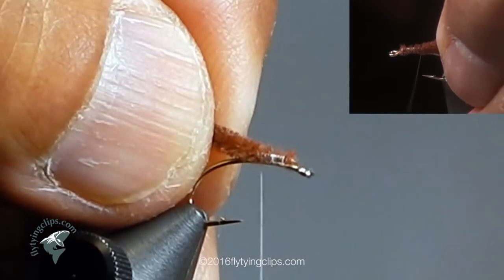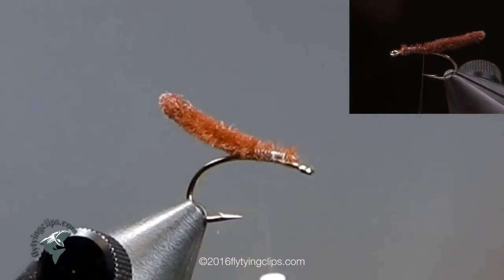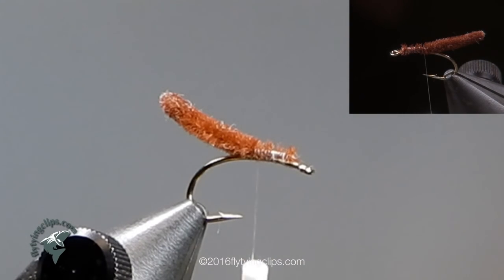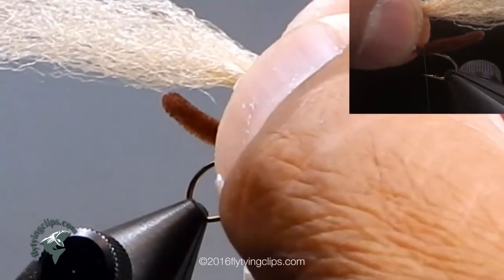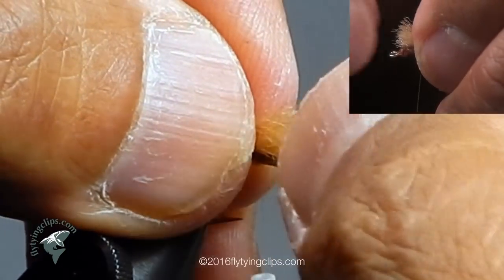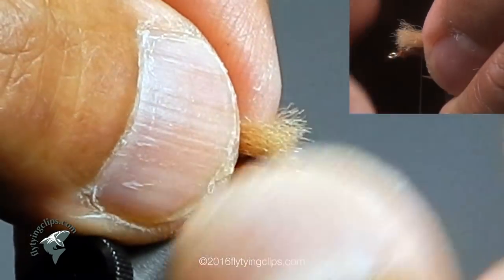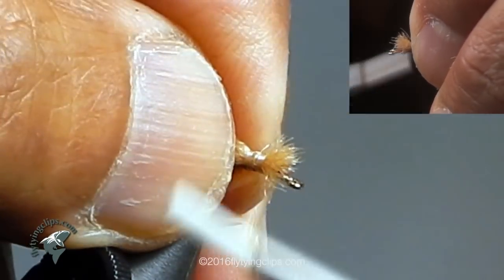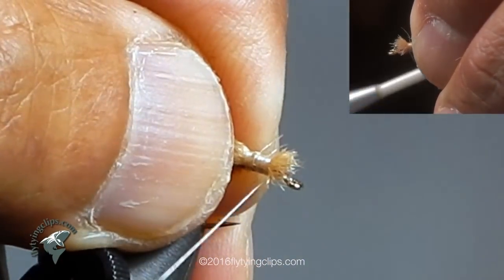Make sure it is centered on the top of the hook. Now I am going to take some EP fibers or Congo fibers — you can use tan, sand, or beige depending on your preference. This will be my wing. I like a bundle about the thickness of a graphite pencil or two times the thickness of a graphite pencil.